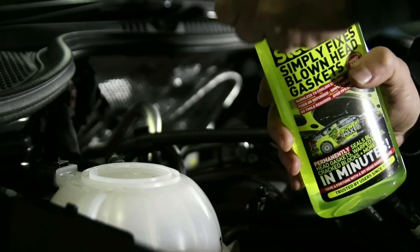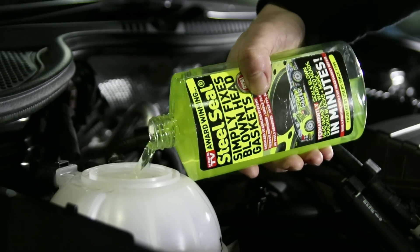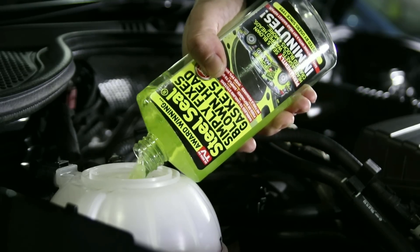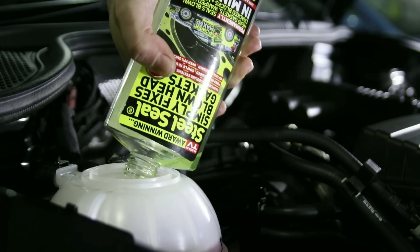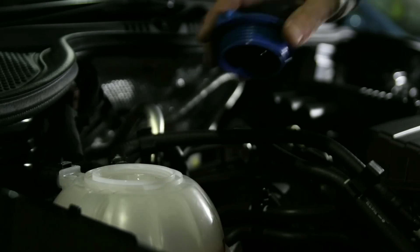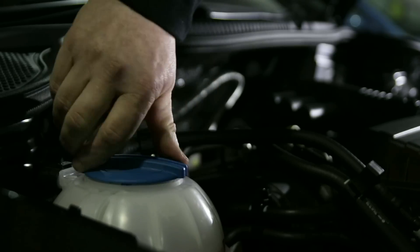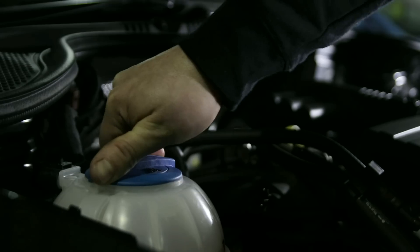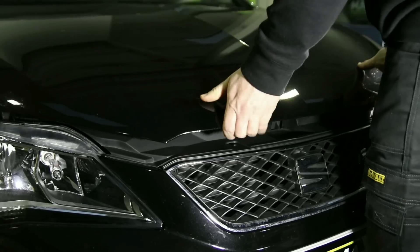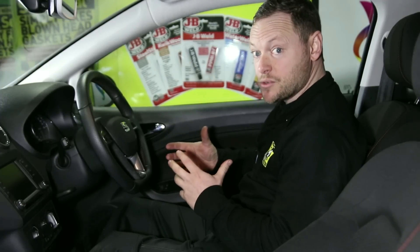Simply remove the seal and pour the entire contents of the bottle directly into the expansion tank. Once the whole bottle has been introduced into the system, we need to allow it to circulate and do its work.